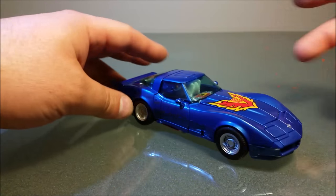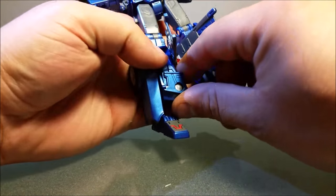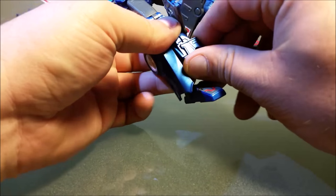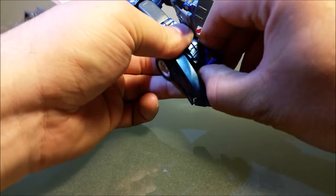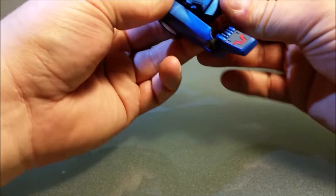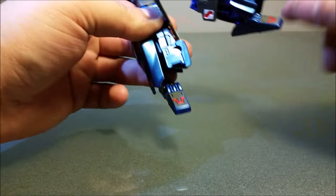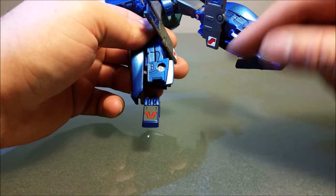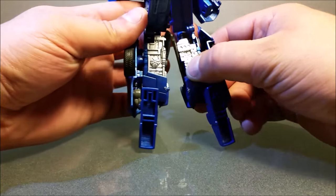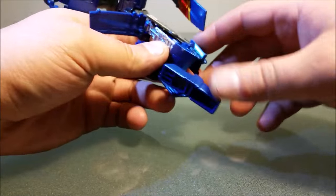As I'm transforming this guy I want to point out that this bit — on the legit one it was tight, but on this one it's like finger-busting tight. This is supposed to rotate. My buddy mentioned it loosened up over time but that's like finger-busting tight. There's the engine bits — they look beautiful as usual.